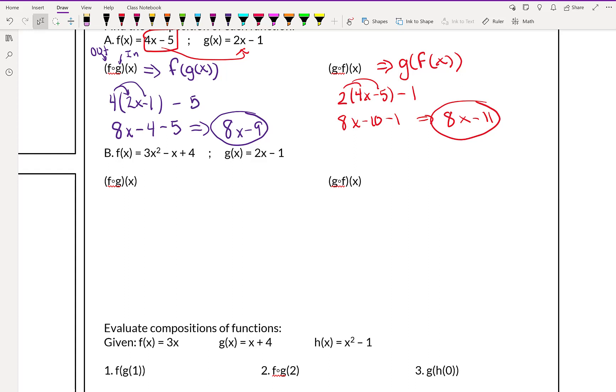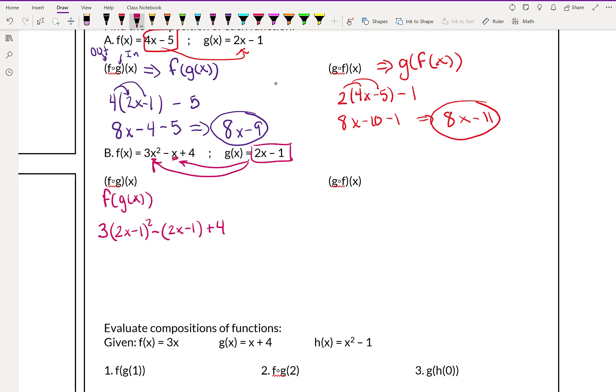Next we're going to do example b, which is another version of this. They still use f of x and g of x — same idea. I'm going to do this first one because it's a little tougher. Whenever we plug something in for x, we have to plug it in everywhere that x exists. So when we do f of g of x for this one, our g of x is 2x minus 1, and we have to plug it in for both instances of x. We're going to have 3 times (2x minus 1) squared, minus (2x minus 1), plus 4. It's really important that you use parentheses here, especially with that minus x, to make sure you apply that minus sign to everything in the parentheses.